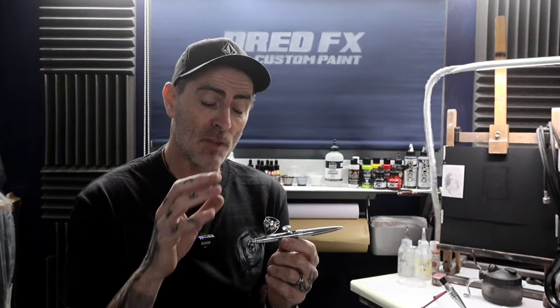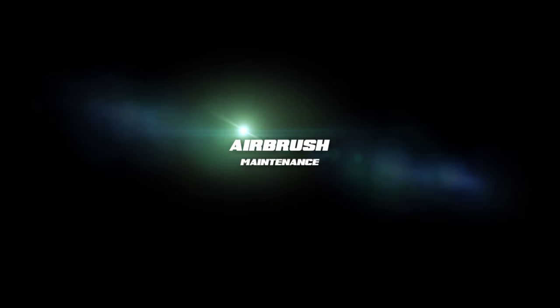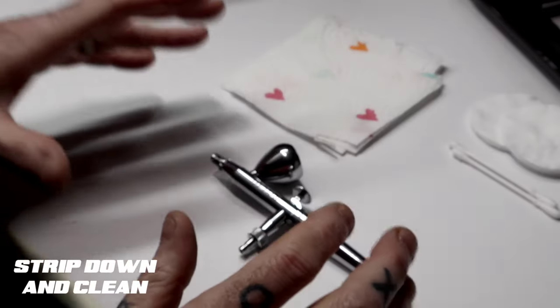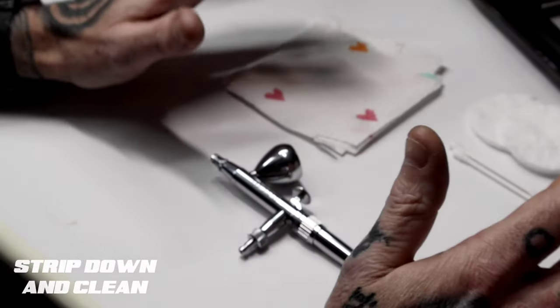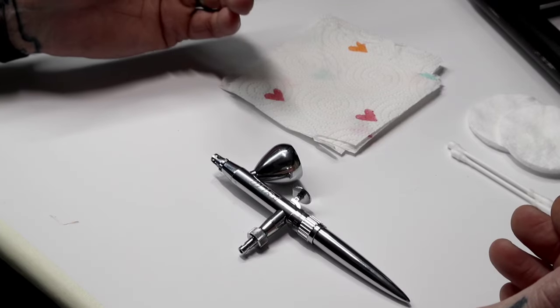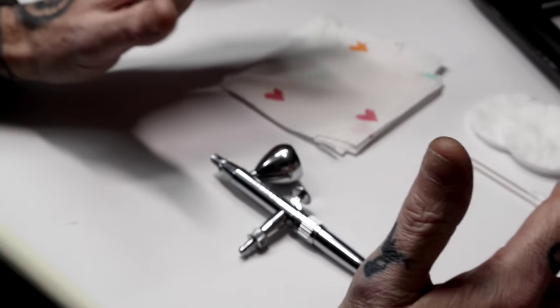I'm going to move the camera a little bit closer and we're going to strip this one down because I've left paint in it on purpose for over a week. We've got a sticky trigger - it's not coming back. So we'll strip it down and I'll show you how to maintain your airbrush. Maintaining your brush and stripping it down - I'm going to show you the easiest way to keep your brush in tip-top condition and make your life a lot easier.